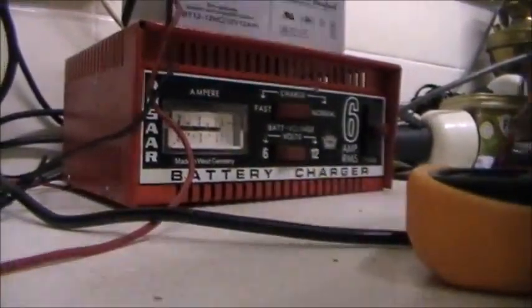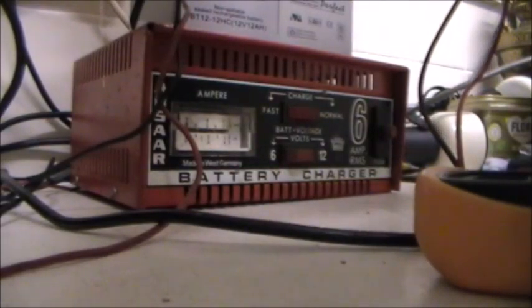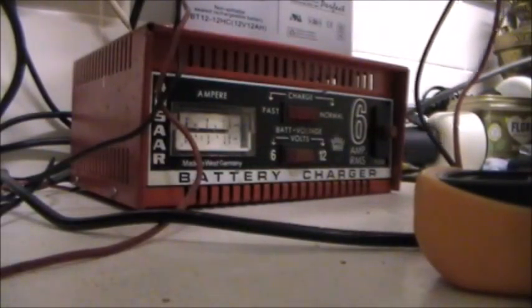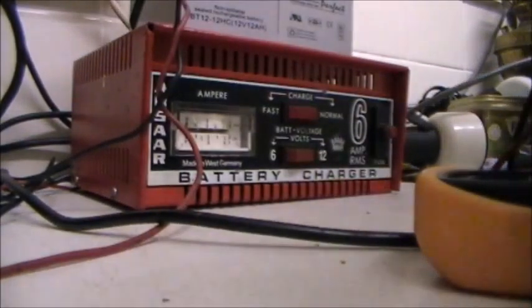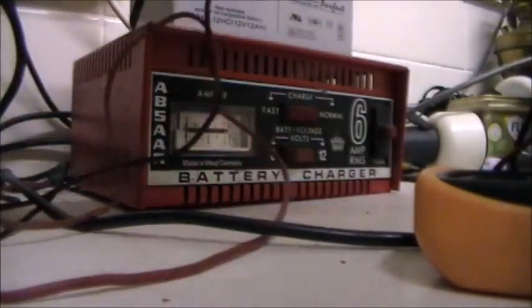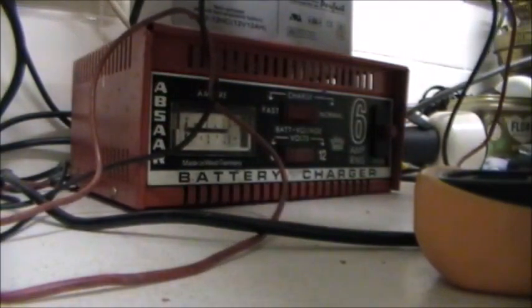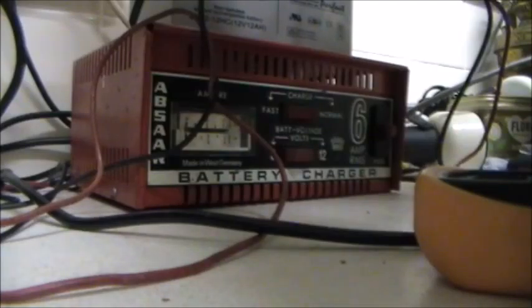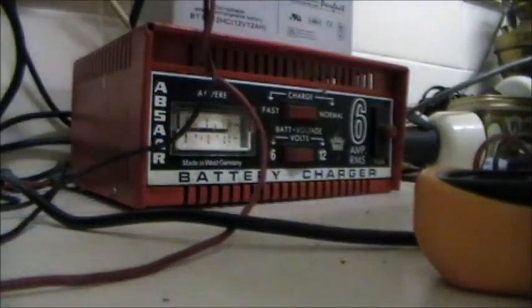I've got this one charging. Just going to check that we've got juice coming out of the charger. We've got 13.2 volts coming out of the charger. How's our battery looking after about half an hour on charge? 9.9 volts - so it's taking charge. That's good, very good.